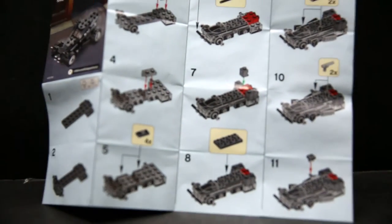Here is the instruction sheet for this set — and the back of the instruction sheet, which was advertising all the Batman v Superman sets that were coming out at the time.